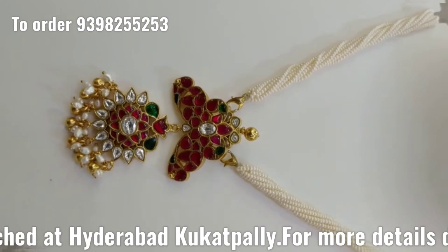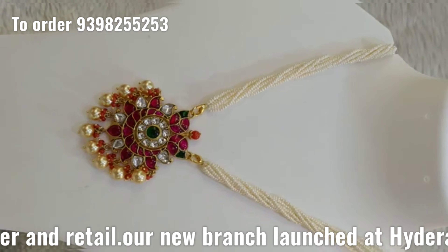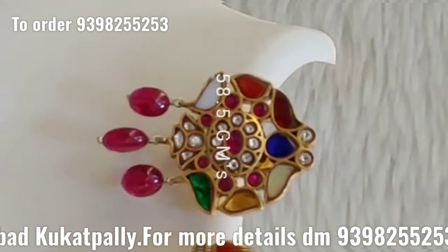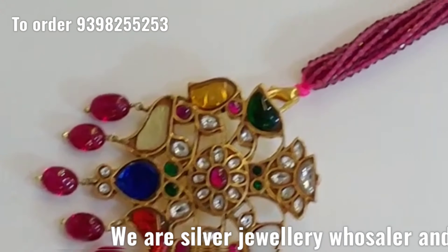Chandra Haram — if you choose this, it has a changeable locket. So if you want to buy a changeable locket, you can set changes and changeable lockers. This chain is around 10,500.